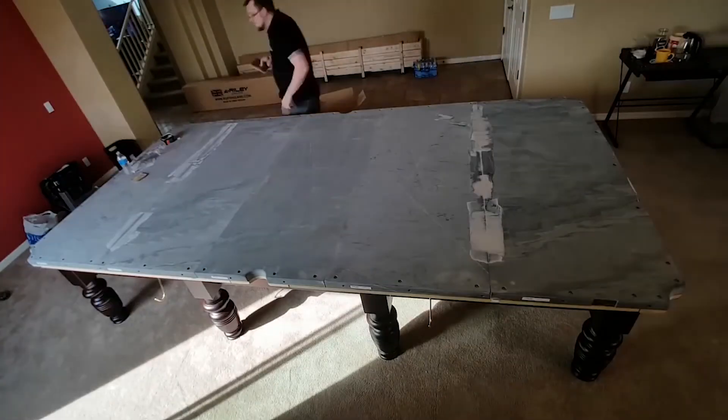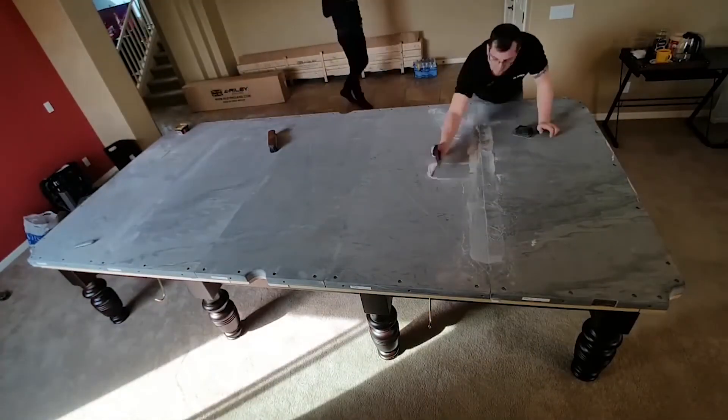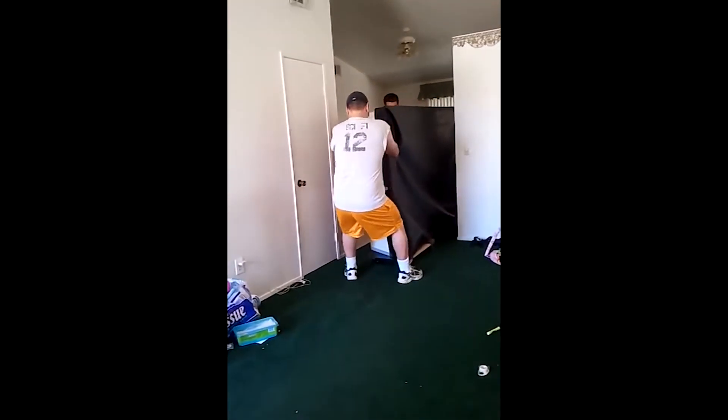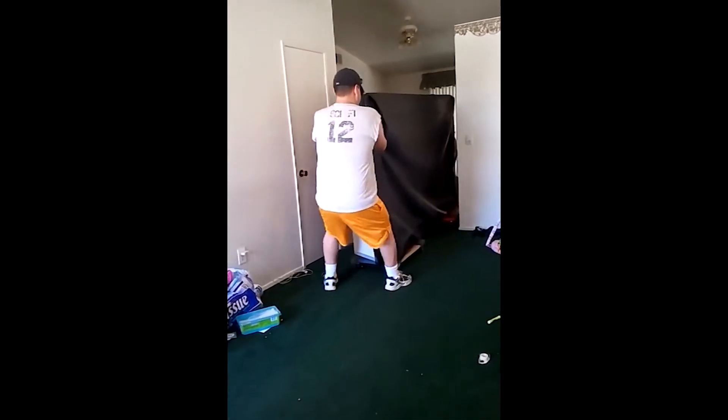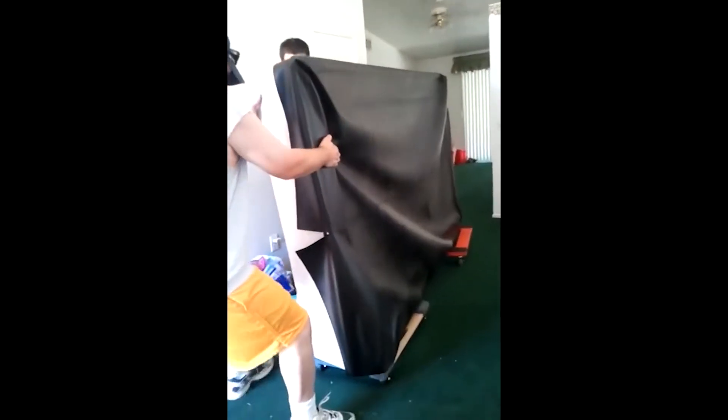Moving the slate is the hardest part because it is heavy and brittle. If you have a single-piece slate, you'll likely need four to five people to move it. Slate from a three-piece table can usually be transported using two or three people per piece. Lay the slate flat — do not prop pieces against a wall or place them against anything, because they can crack or break somewhat easily. Everything else should be labeled and transported as safely as possible. Do it all at once if possible.